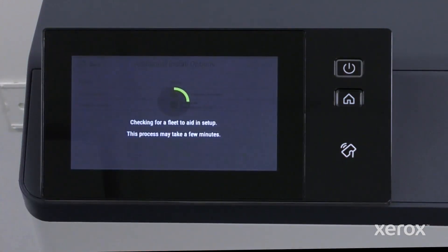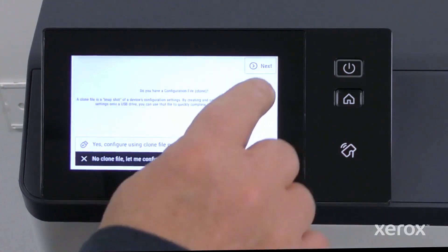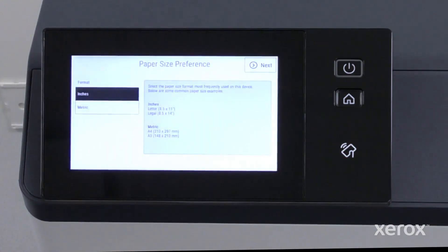The contacts can be configured later. Touch Next to configure the device setting manually.